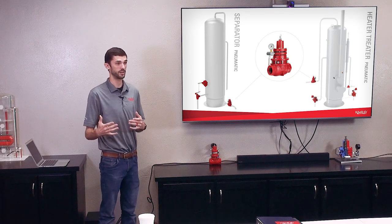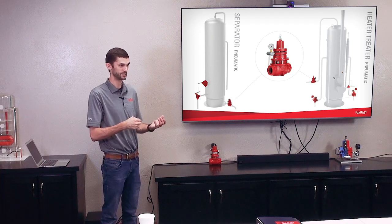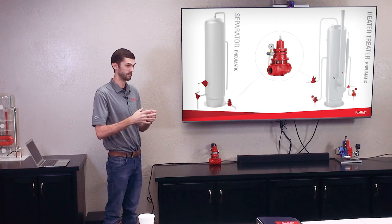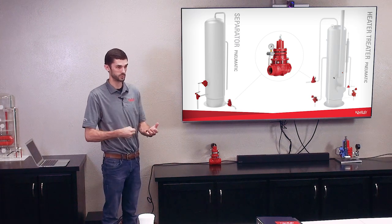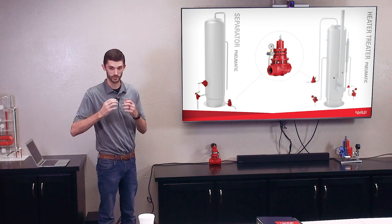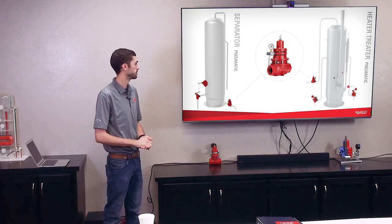Think of it like a water gun. If you put water in a water gun and pull the trigger, nothing's going to come out. It has to be pressurized — you have to pump air into it. That way, when you squeeze the trigger, that liquid is forced out, and that just aids in the separation process.